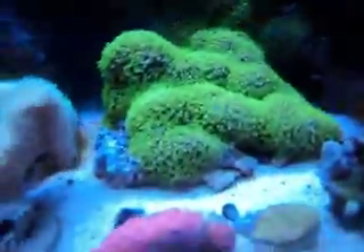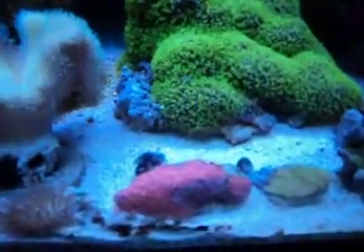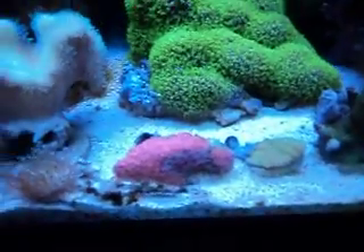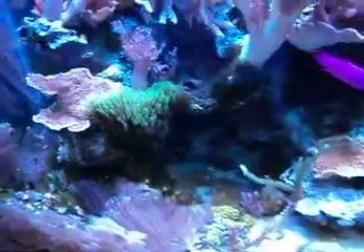Added a couple of new corals — it's not open right now, it's a red flower pot. Got a little jungle in the corner here with some anthelia and a bunch of other stuff.